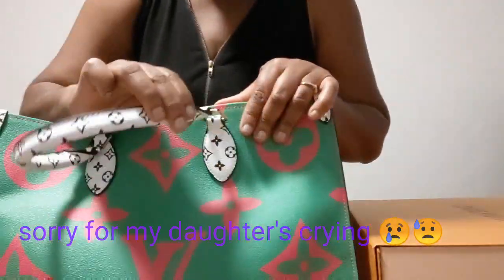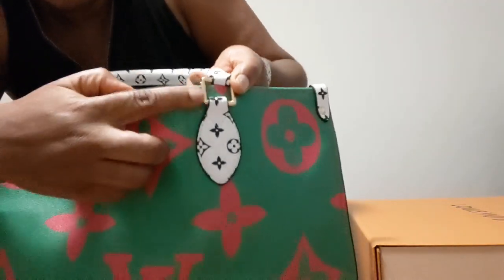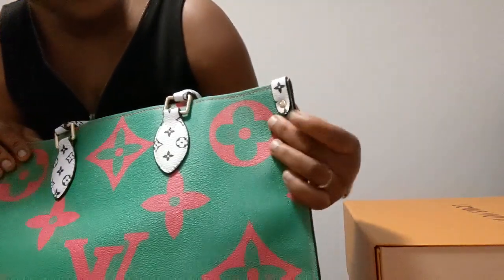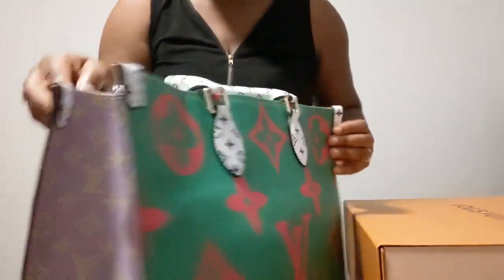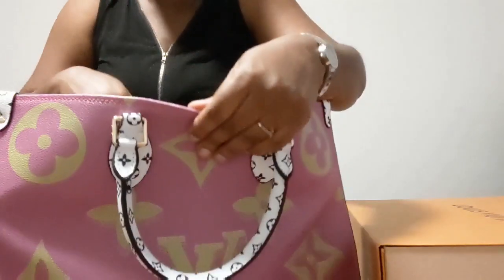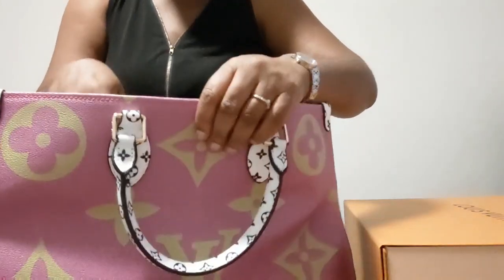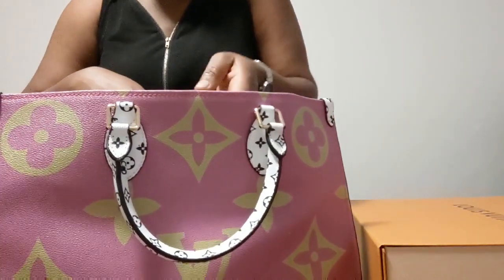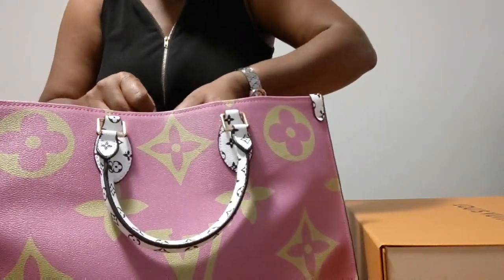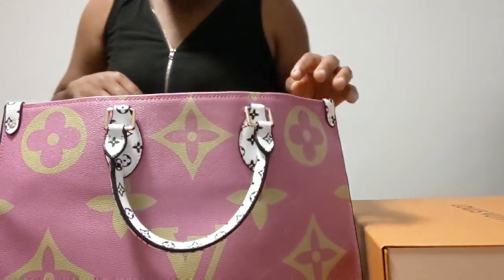Over here it has gold hardware and written on it it says Louis Vuitton. It has a little rivet here, and Louis Vuitton is also on every corner of it. On the inside it says 'Louis Vuitton Paris, Made in France.' It also has a little attachment piece that you can use to hook it up and close the bag.